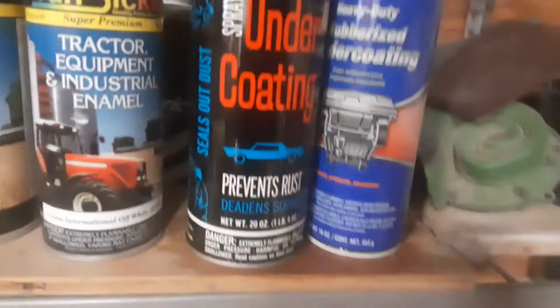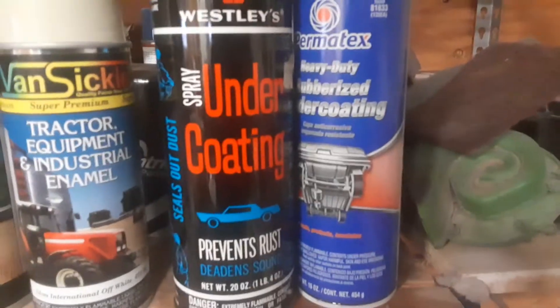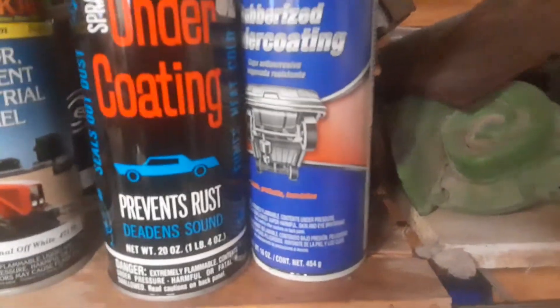It may not be a rust hole — it may actually be a factory hole. I'm not exactly sure. It almost looks factory to me. Either way I'll look more into that eventually. I'm going to undercoat the fender wells.